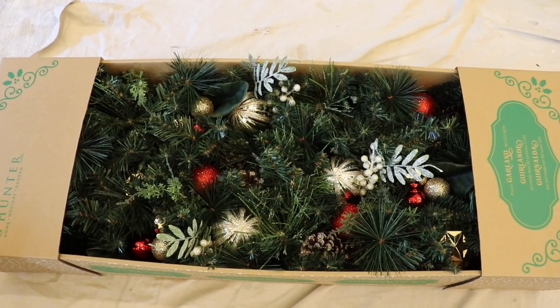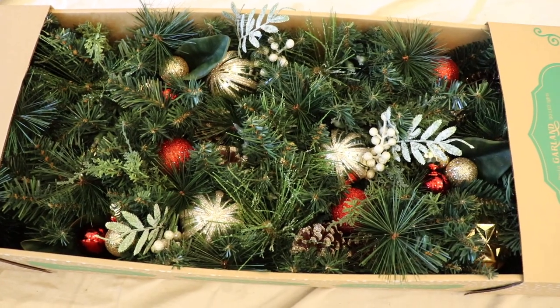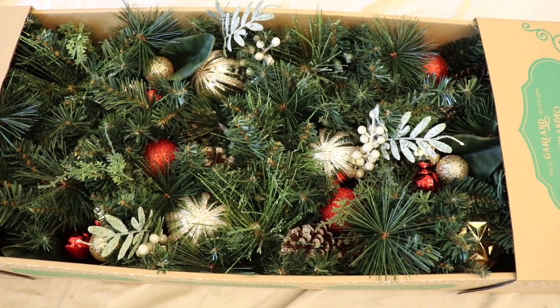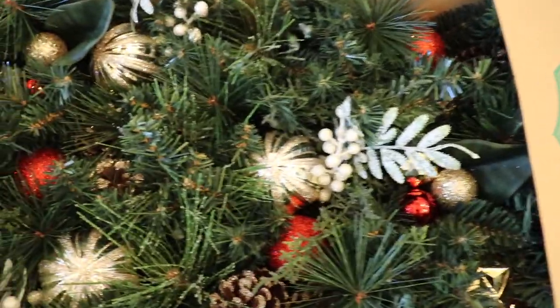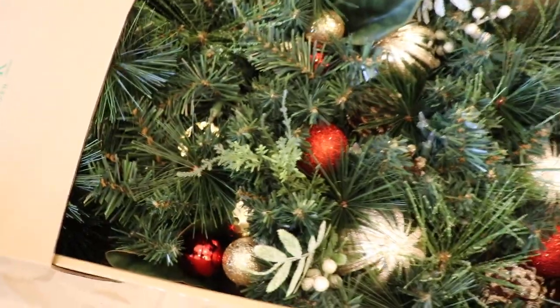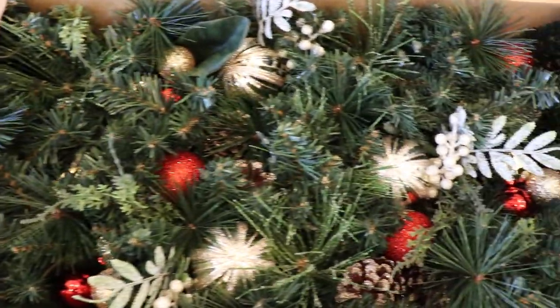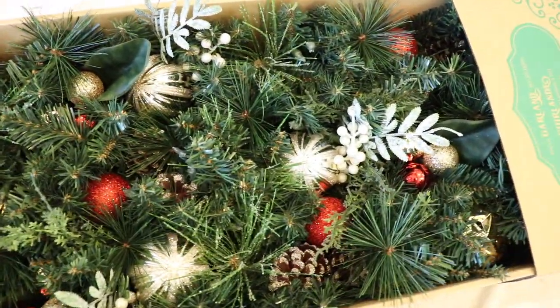For the base of my garland, I'm using this pre-lit garland that I found at Costco. The colors that I'm using are going to be silver and white with touches of gold and red. So I thought this garland would be perfect to bring in a little bit of gold and red that I wanted, but it's a lot more traditional than what I actually wanted. So I'm going to be sprucing it up, using this as my base and then adding things to it.